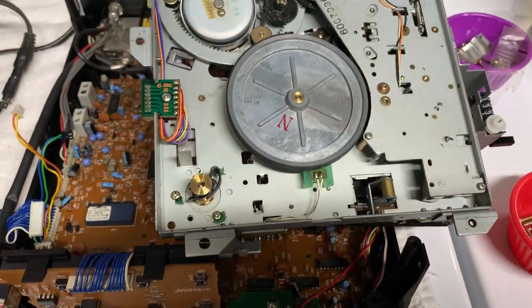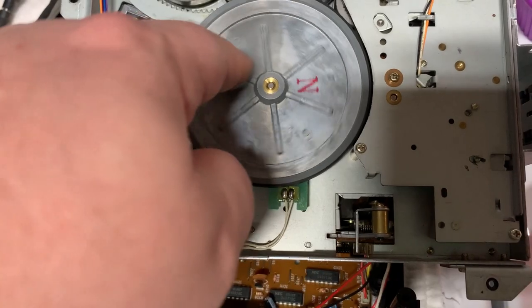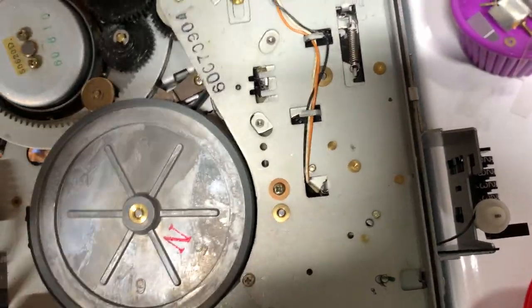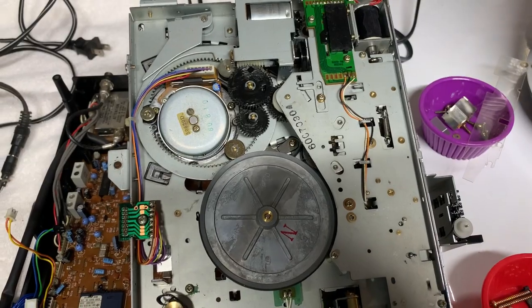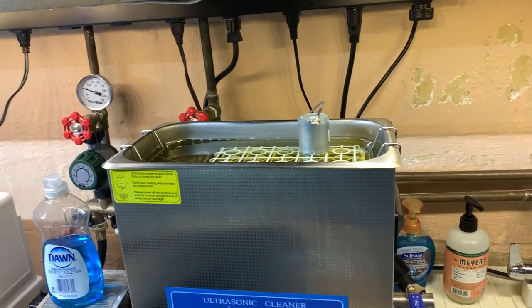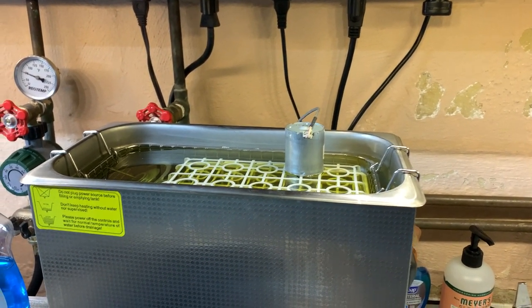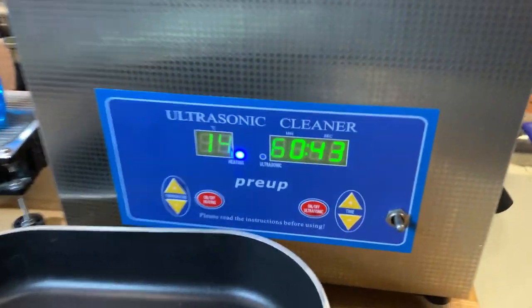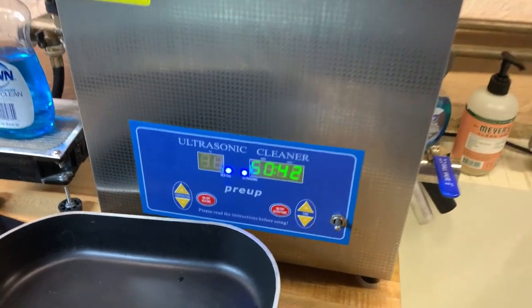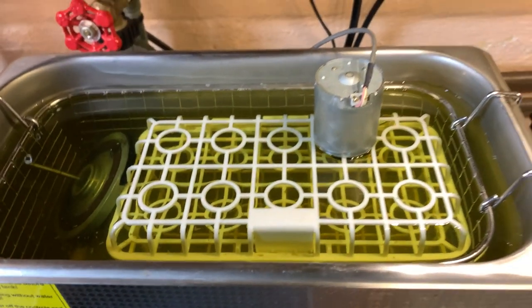Sure enough, none of the belts survived — complete black goo. The flywheel belt here oddly appears still to be good, but the loading motor belt turned to goo. I managed to get all the parts with rubber stuck to them off and separated — hard going doing that. The flywheel and some other pieces are going to do a 60-minute run at 50 degrees Celsius in Simple Green; we'll just let that go for a while. The Simple Green is going to turn black and it's going to smell like Doritos — I don't know why, but the last time I did this it smelled like Doritos.